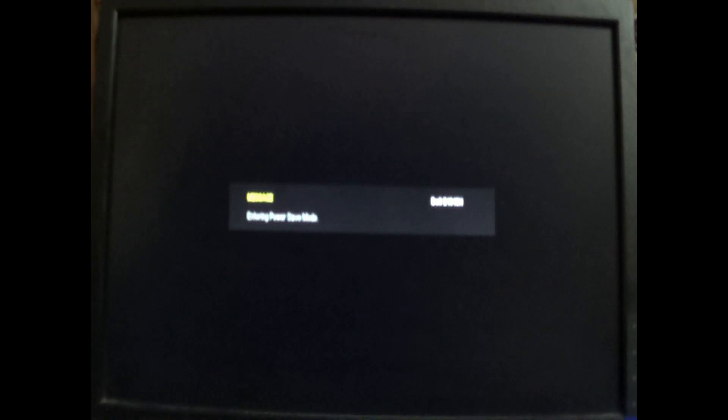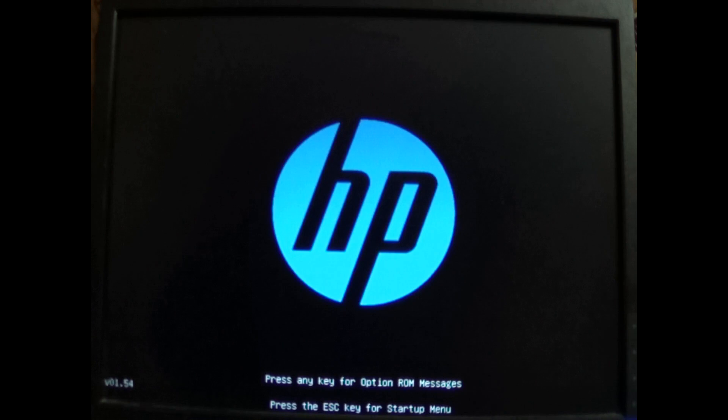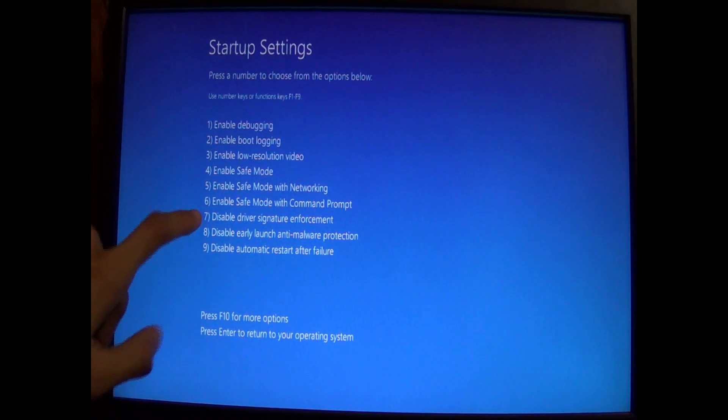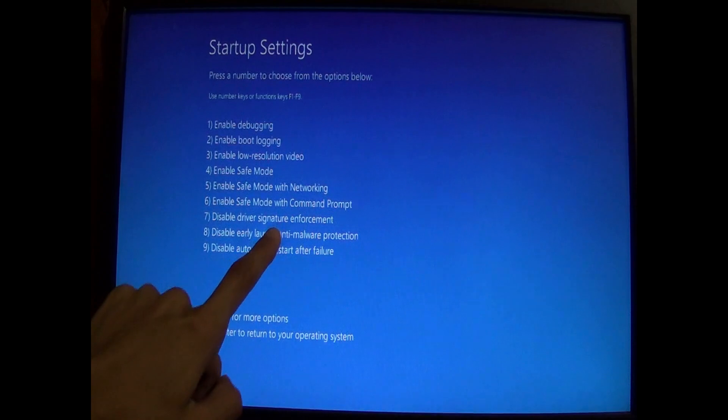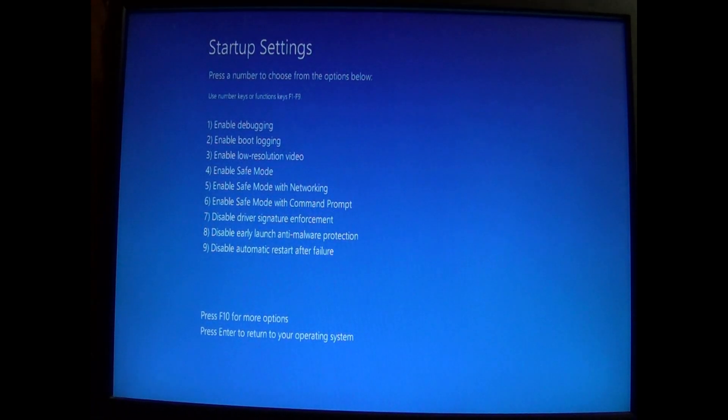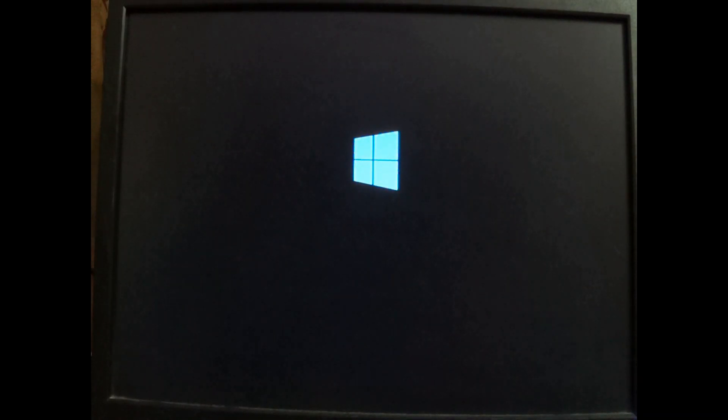Now after the device reboots, I want you guys to put the magisk folder on an SD card and put the SD card in the tab. This will be used in the future. Please do as instructed as it's very important. Now I would want to go into the 7th option, that's disable driver signature enforcement. I'm going to click on F7 and just wait for it to boot up.